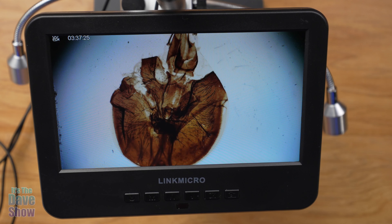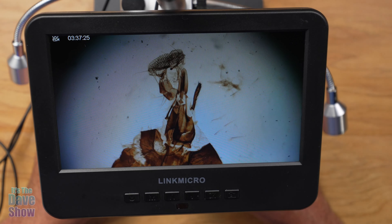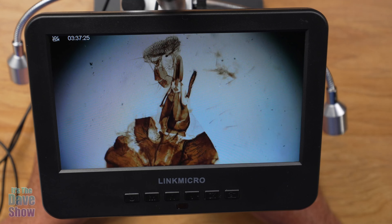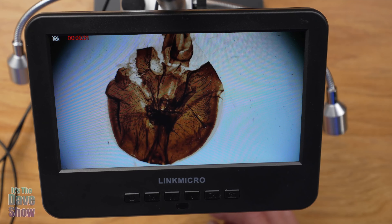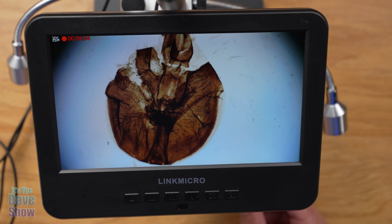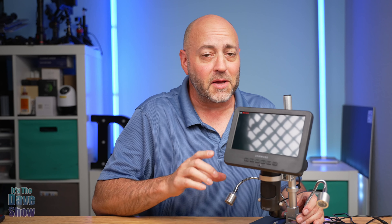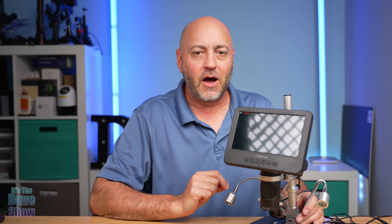This one says 'Musca domestica compound eye.' I'm not sure exactly what this means, but it looks like it's coming from a bug and it says eye, so it might be some kind of eye from a bug. That's pretty crazy. As you can see, you can see stuff very, very close up — microscopic. And again, you can take pictures and do video. There are a lot of different slides here, and you can always get more or make your own. The other lens is more for electronics, which I don't have to look at right now.